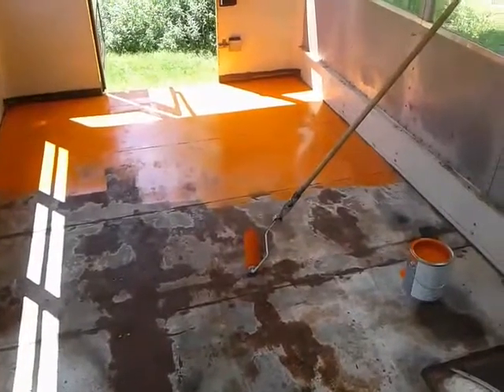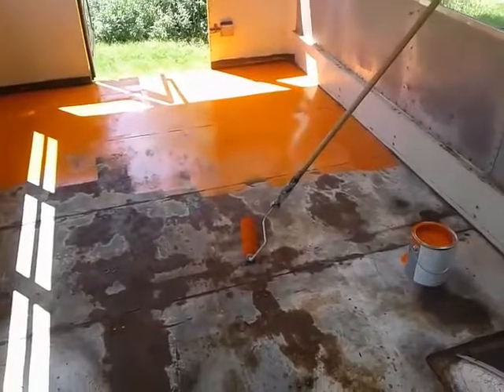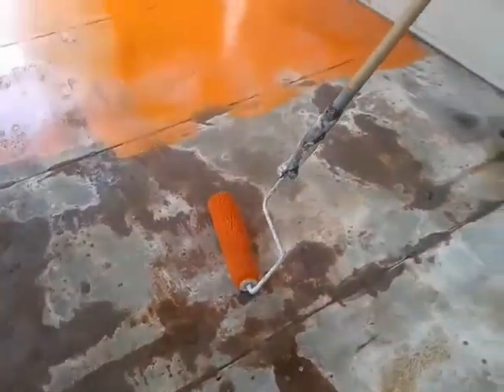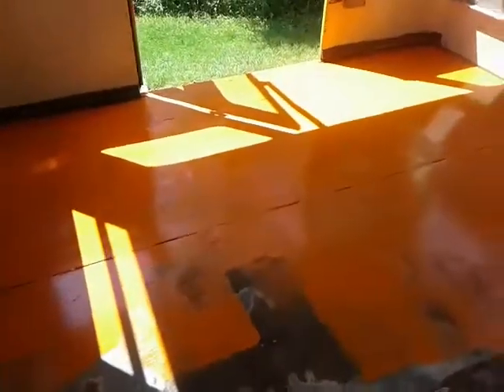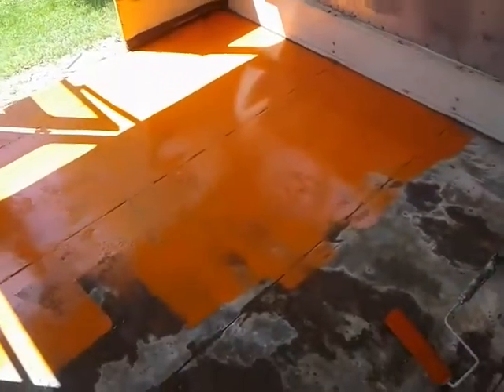This paint is orange and I'm not even bothering with a tray — I'm just pouring it on the floor and rolling it out with a roller on a pole, just to save my knees and my back. This is about three minutes old and like I say, it's orange — you can't miss this floor.